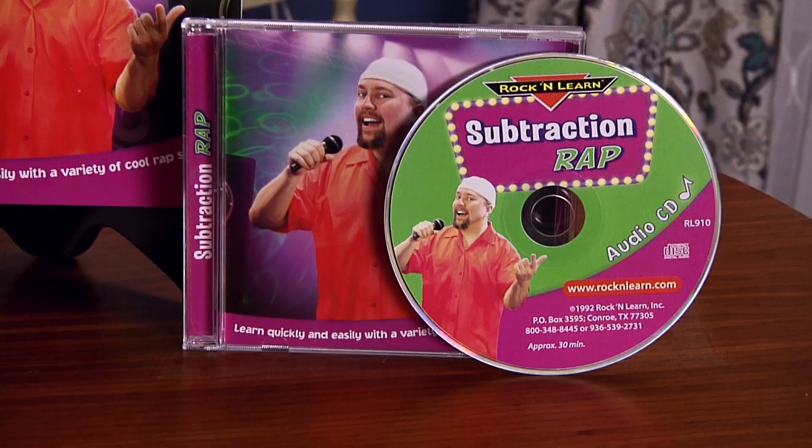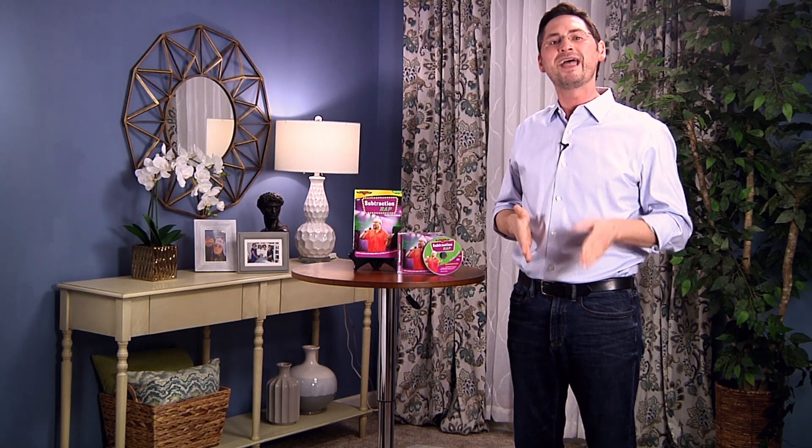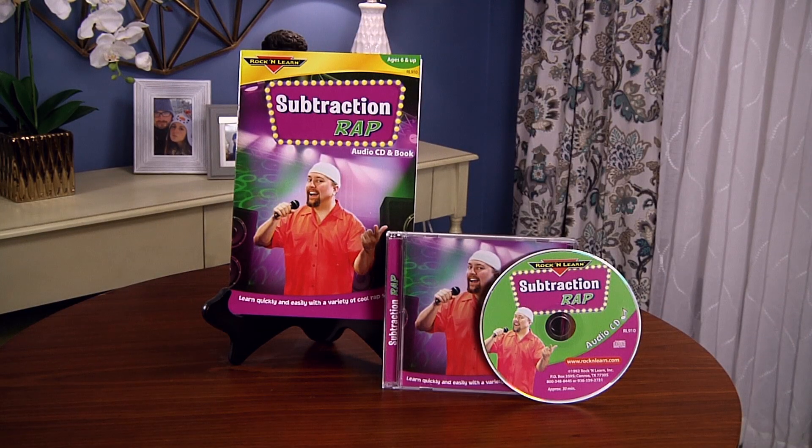Take away. Take away some numbers. Subtract. Take a number from another number. Minus. Subtract. Or take away. No difference. They all mean the same. This is actually just great music to go out and dance to. I could see one of the top DJs spinning this track at the hottest club in town, but it's also educational. And that's what's truly amazing about this CD. Now the first song is just an introduction to the world of subtraction. Pretty easy stuff, right?